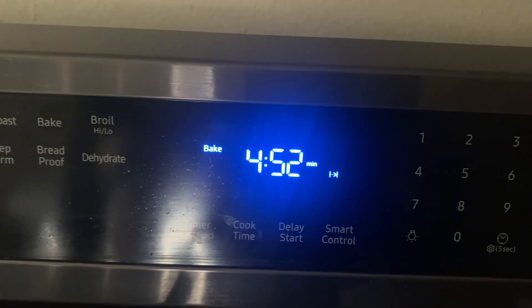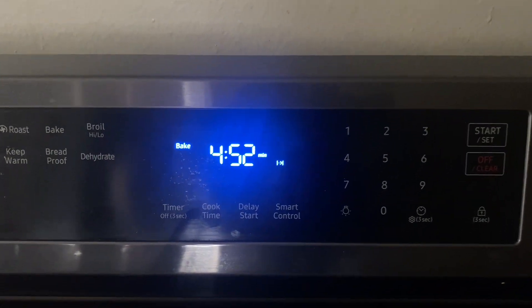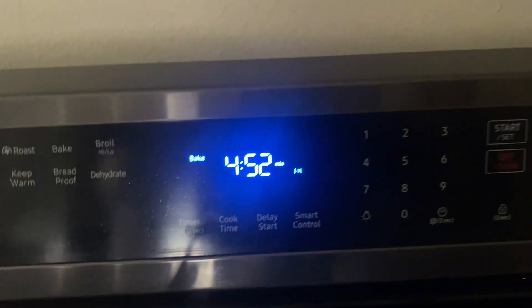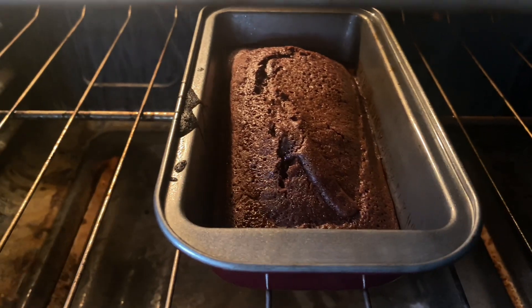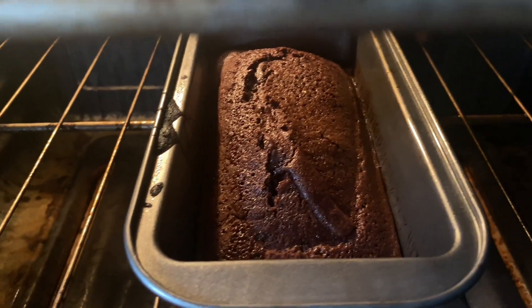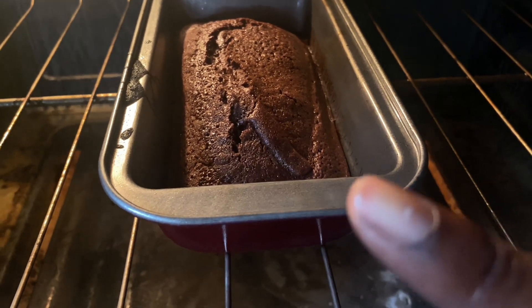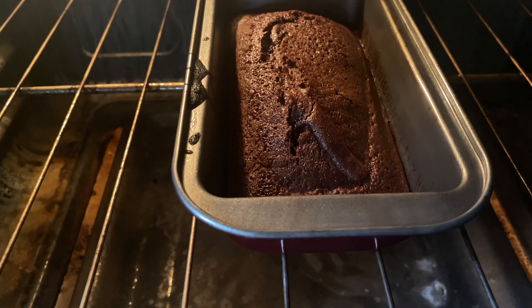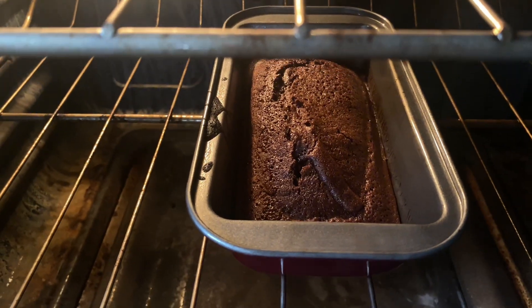Okay y'all, it currently has 5 minutes left. Why did the timer stop? Hold on y'all — technical difficulties. Okay y'all, we back. It currently has about 5 to 6 minutes left. Look y'all — see that? Way less dripping. You can still see where it was dripping before. Oh my god, it was really a flop the first time. Good thing I didn't take a bite of it! But yeah y'all, 5 more minutes and we got some.